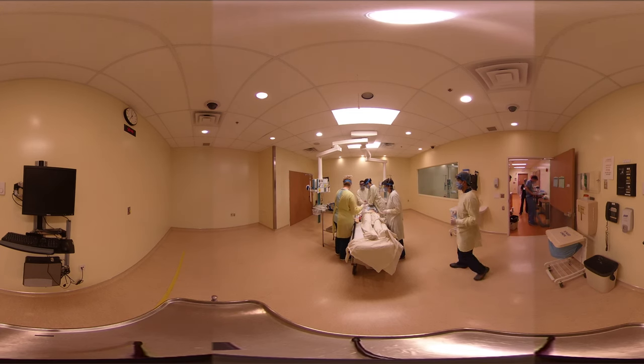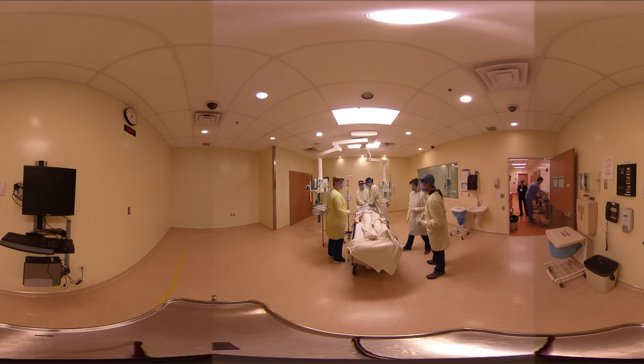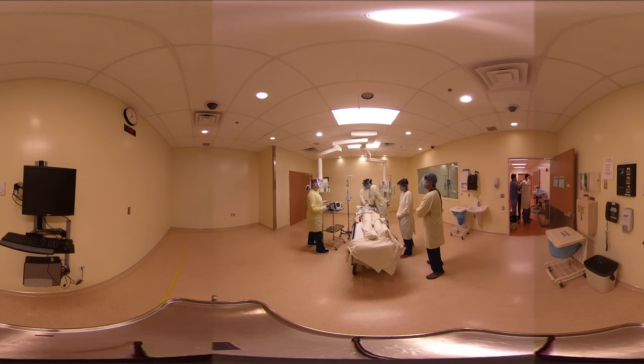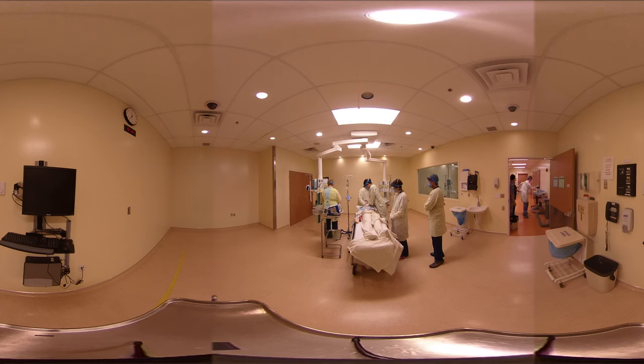All right, everyone. I'm Dr. Badd. I'm going to help run this case. I see you on the monitor. Let's go ahead and hold compressions and shock here. I'm going to charge — hold compressions, please. It's charging. All clear? Clear. Shocked. Back on the chest. Would you like any medications? Yeah, let's drop a milligram of epi, please. RT, we have a mask on the face there.